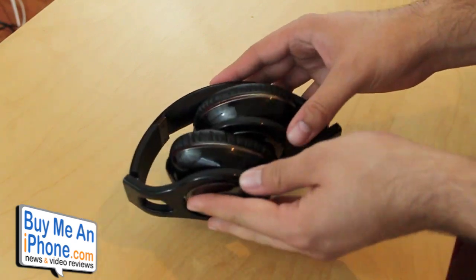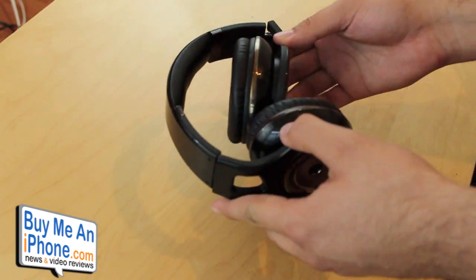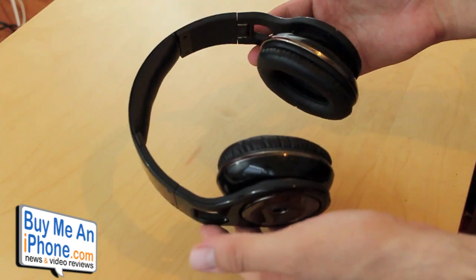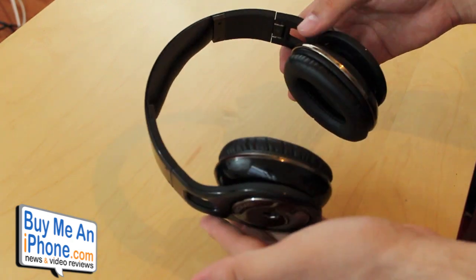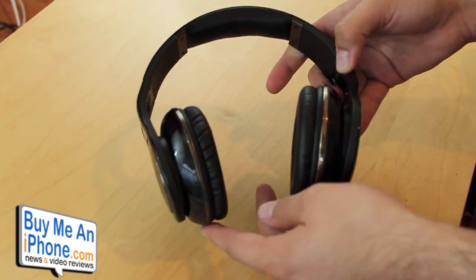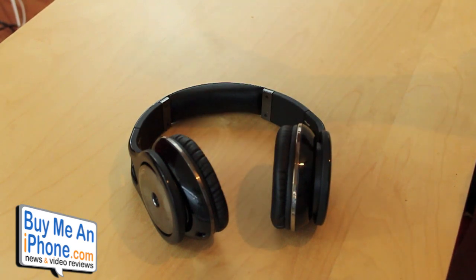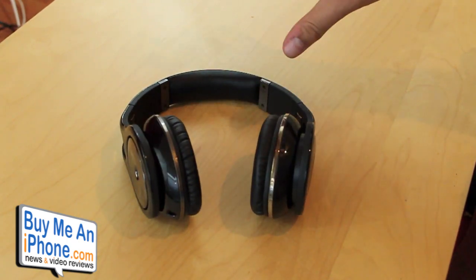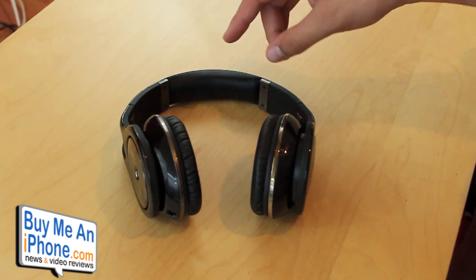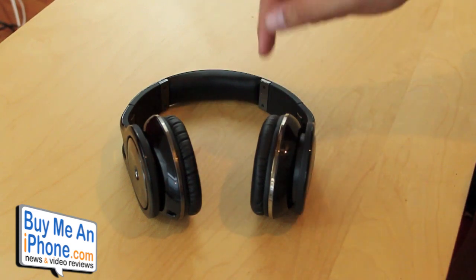This is Scosche's first dive into over-ear headphones — everything they've released until now were just earbuds. And I have to say, I think they've hit a home run with these. I'm going to address it right now: if you guys are on the fence between buying these or Beats by Dre Studios, save your $100 and buy these. These are way better — they look just as stylish as the Beats, the audio quality is much better, and while Beats will thump your head off with bass, these also have really good thumping bass plus everything else is nicely equalized, so the mids and highs sound really awesome too.